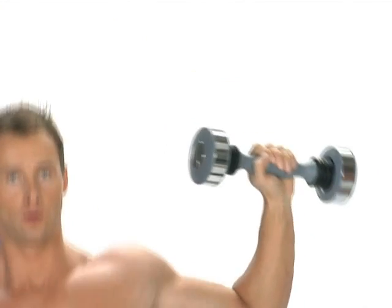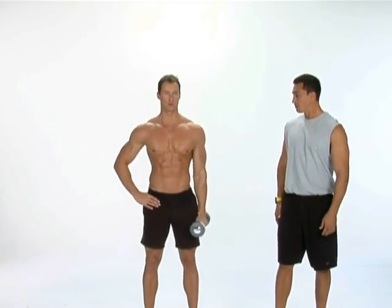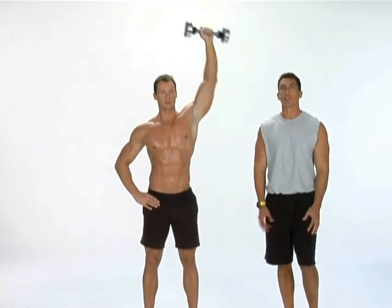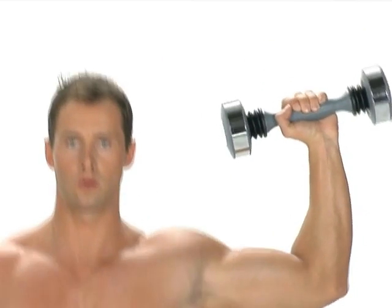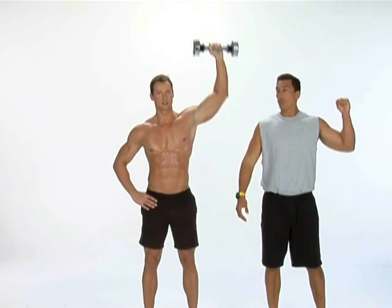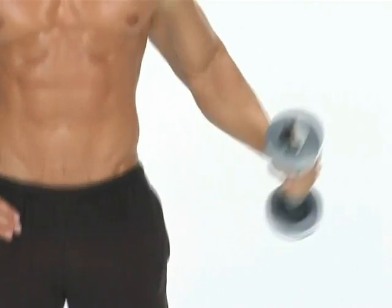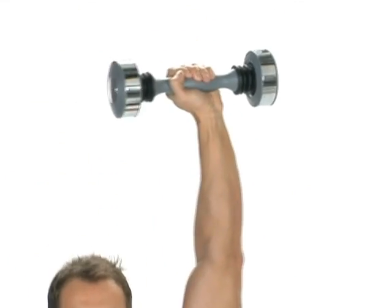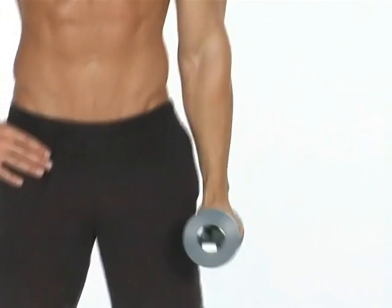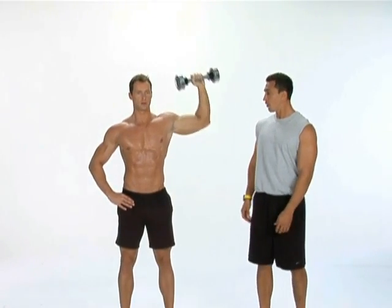Good job. Now do the active recovery stretch to let your arm recuperate and get ready for the next exercise. Stretch all the way to the top, all the way down to the bottom. Do this for 30 seconds — allow your muscles to recuperate, get your blood flow going. You want your hand all the way up to the top, all the way down, like a little shoulder press stretch. Shake it off all the way.